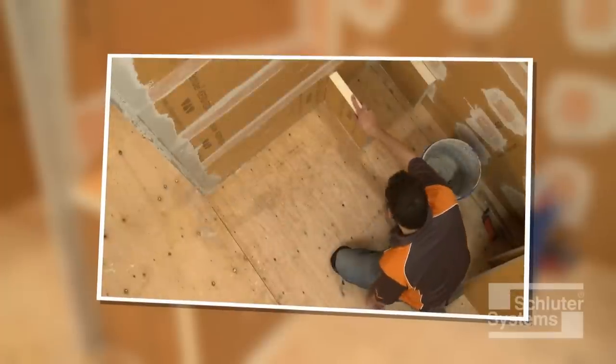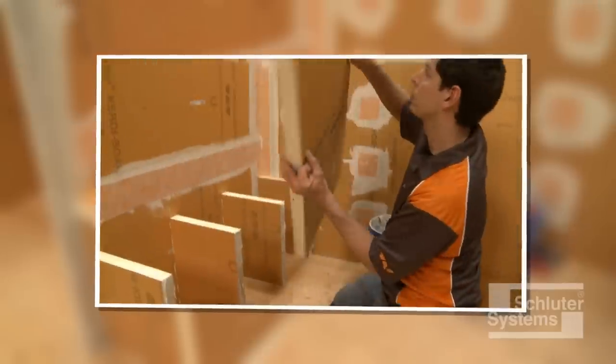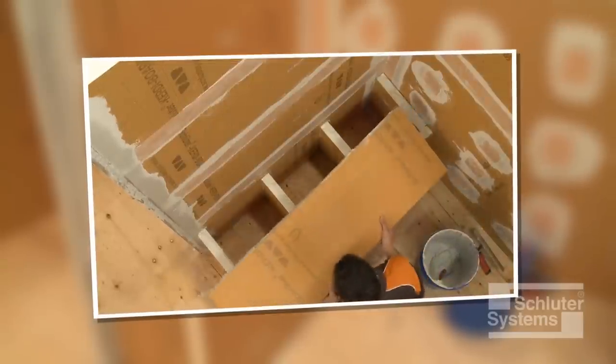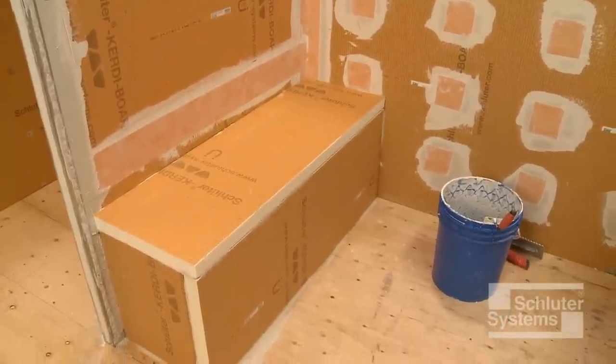In this application, we will demonstrate the use of cut sections of 2-inch thick KURDE board to assemble a bench in conjunction with thin-set mortar. The thin-set mortar allows adjustment of the panels to help ensure flat, level, plumb, and square surfaces for subsequent tile setting.